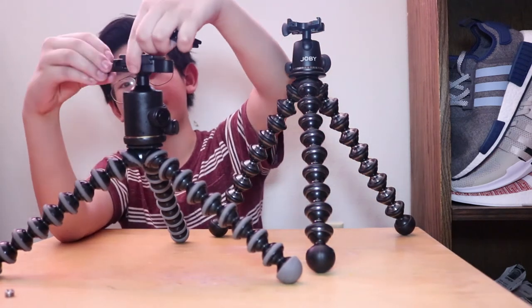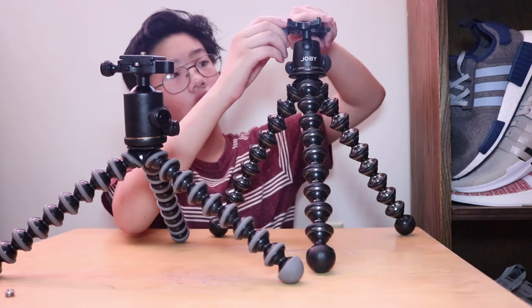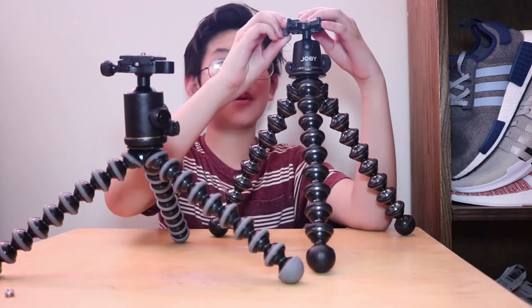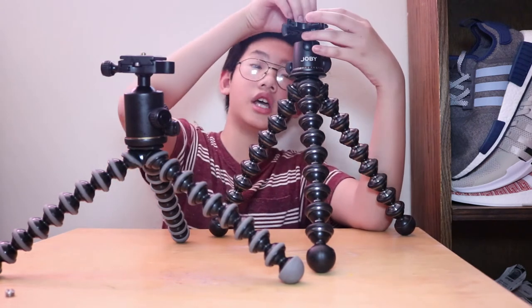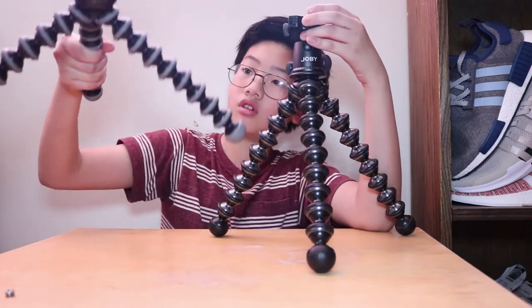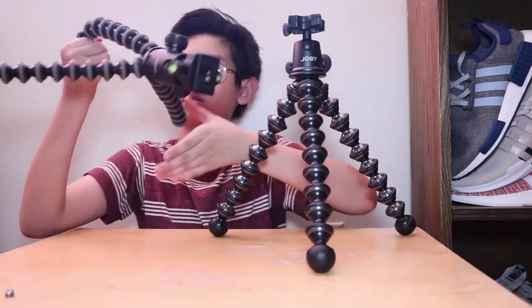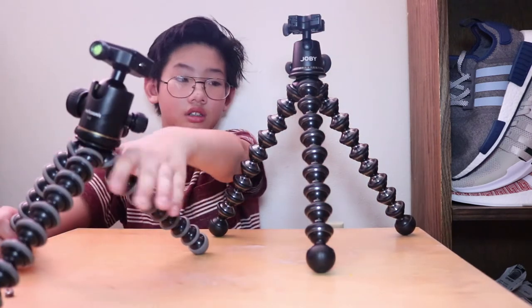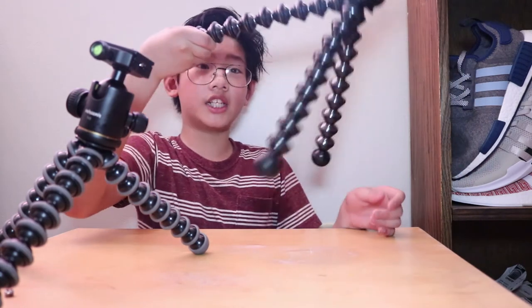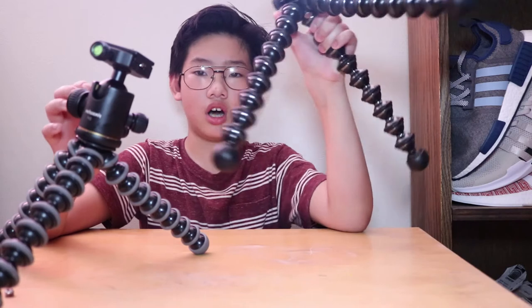Now let's get to the actual comparing. The first category is leg strength. The Sabre bootleg one is not very strong — it's actually really, really weak. It can't even hold itself. Even if you shake the Joby one, it barely moves — it doesn't even move. Winner: the Joby GorillaPod. It's obviously stronger.